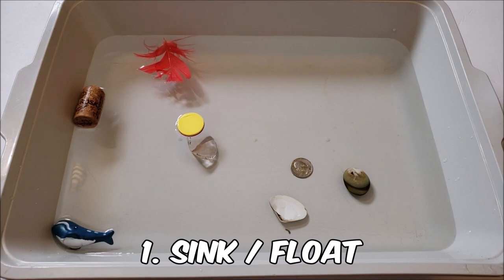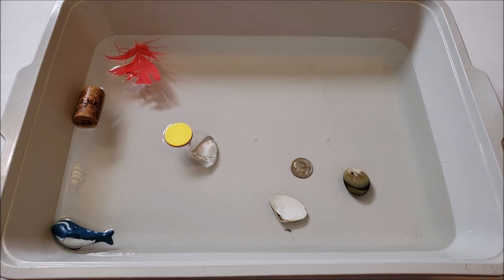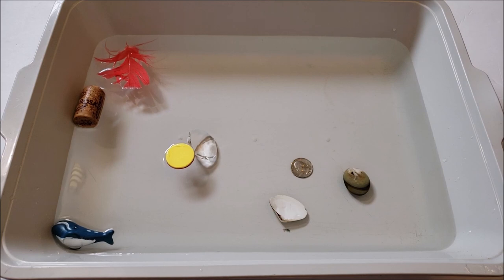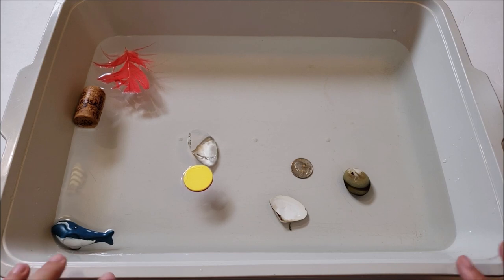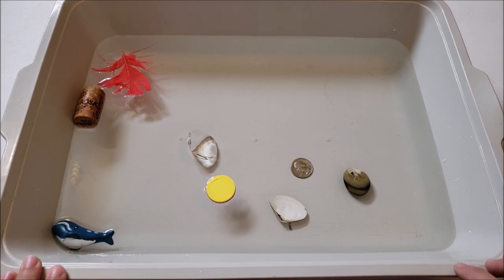The first sensory bin I'm going to talk about is going to be the easiest one you could possibly put together. We are only going to be using one sensory material and that is water. This is going to be extremely basic but highly engaging. The sensory bin we're going to talk about is sinking and floating — a scientific type sensory bin with a lot of science material you can cover. This would be a great one if you're talking about the ocean or on Earth Day when we're talking about recycling, and how there's all kinds of things floating in our ocean that shouldn't be there.